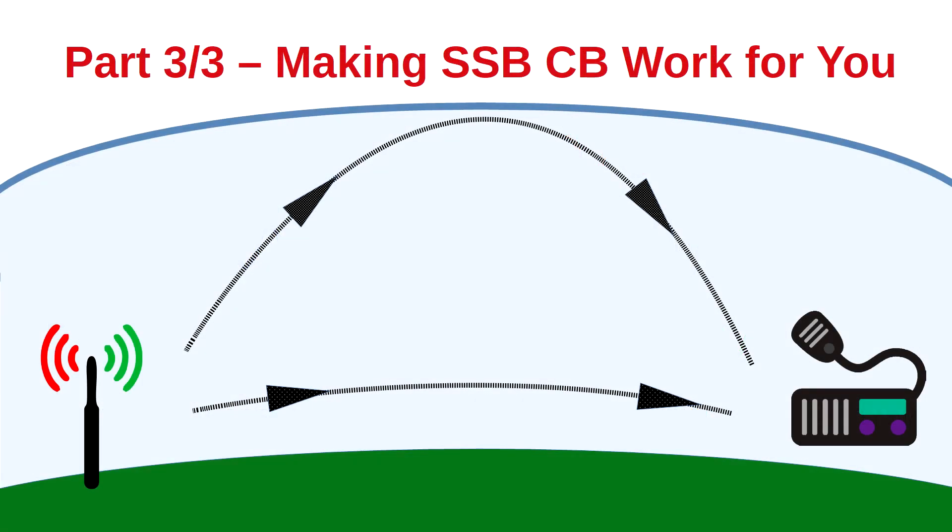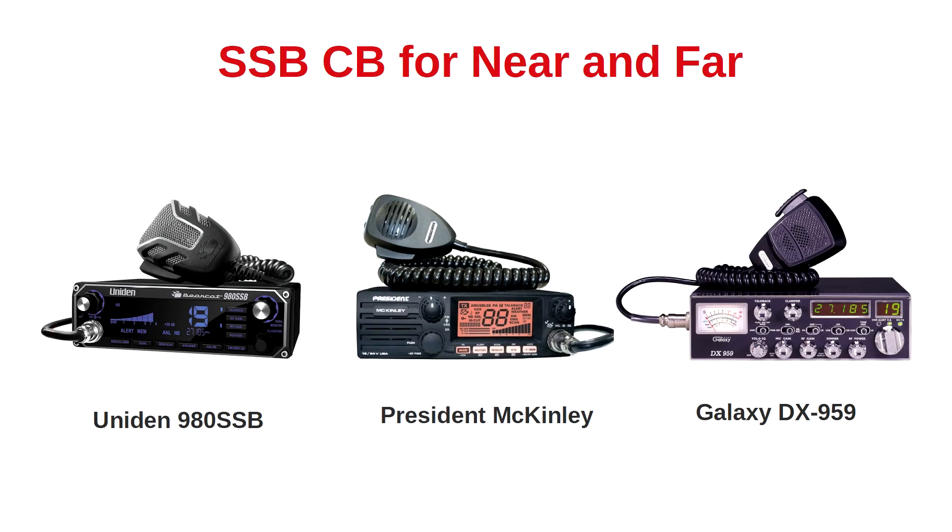In this third part of the series, 'Making Single Sideband CB Work for You,' we're going to learn how to tap into the true power of single sideband. Previously, we introduced three popular single sideband CB two-way radios. While these three models offer different feature sets, they each comply with the same principles of high-frequency radio communications.